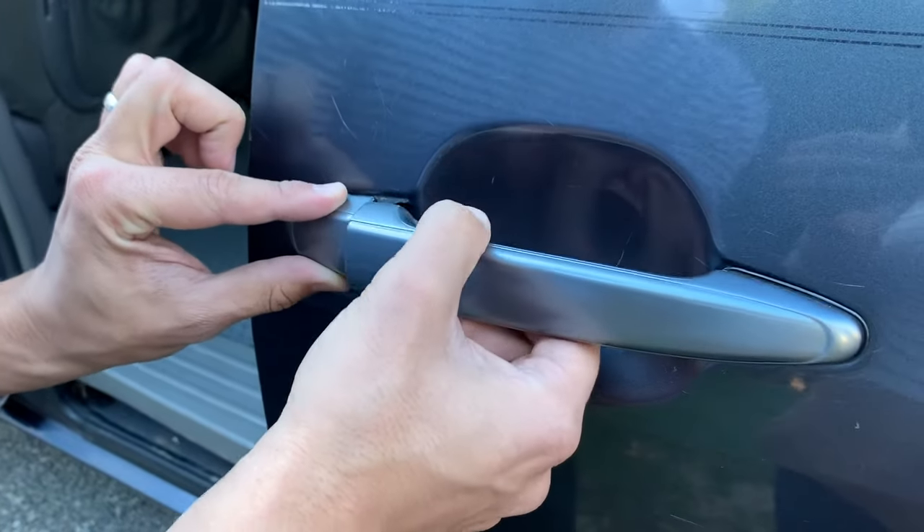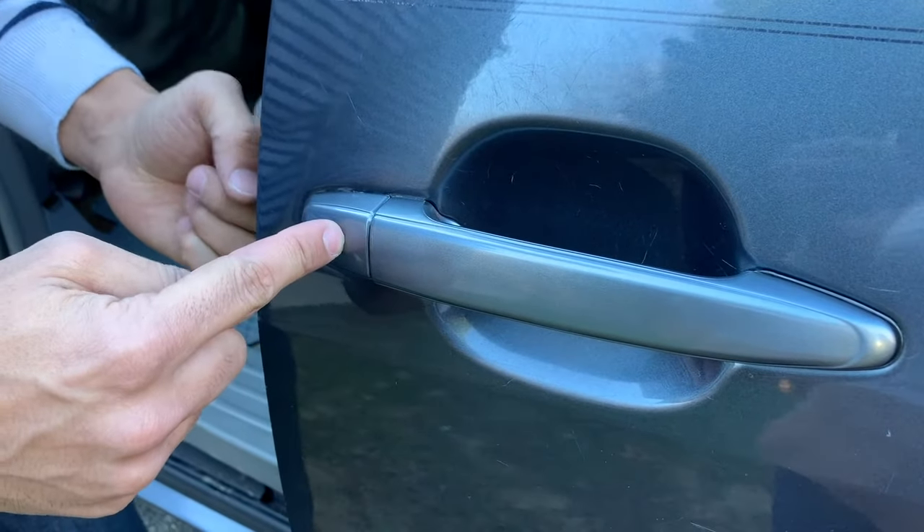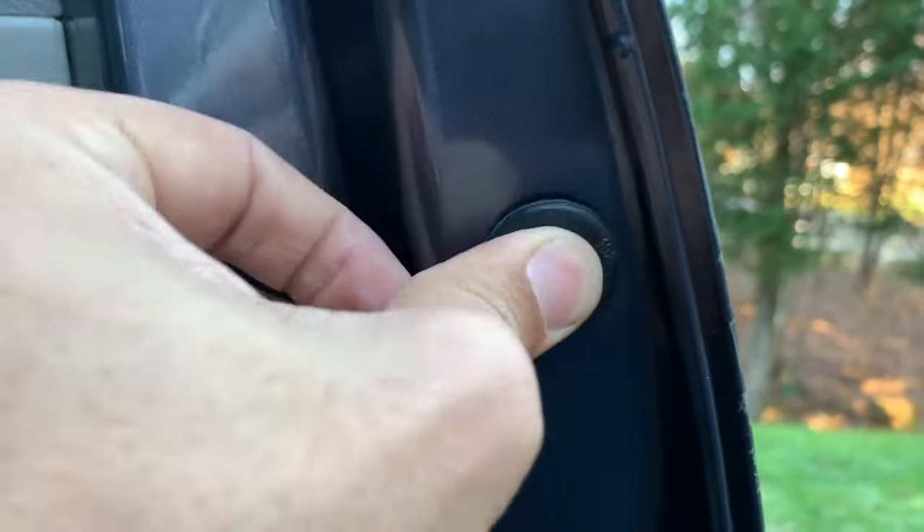The last thing you're going to do is put this piece into place here and then screw the screw back into that. Right here is where you want to screw it back into place. Then snap this cap back on.